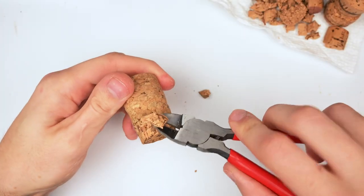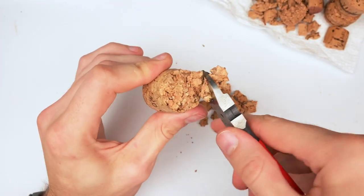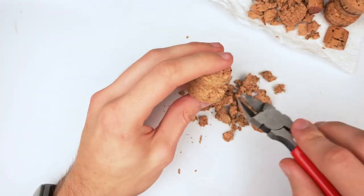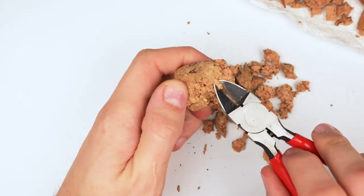I grabbed some spruce cutters and started to tear away at the base, generating some nice rocks, trying my best to work my way downwards to the cork and create something that looks like a nice diorama piece. Then I scratched out a hole for inserting the little towel drone that I have — it's part of the story.